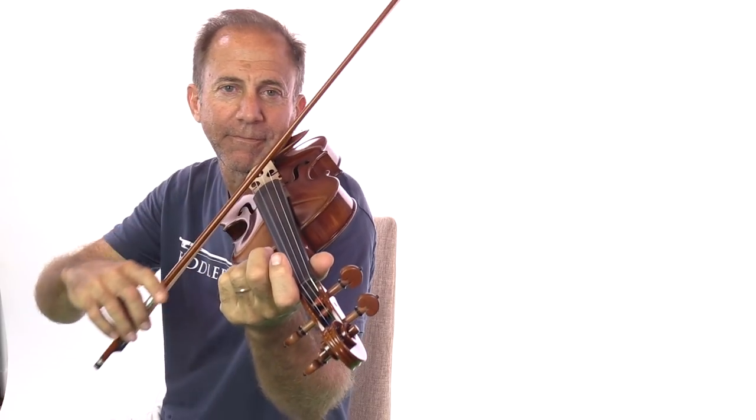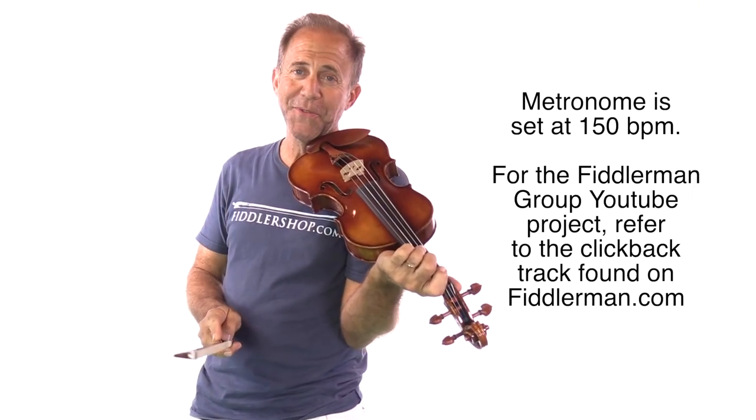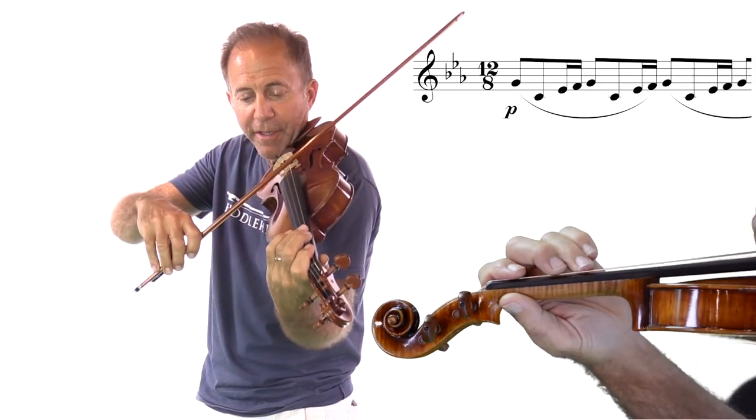Here's my A in case you want to play with me. Here we go: 1-2-3, 2-2-3, 3-2-3, 4-2-3.